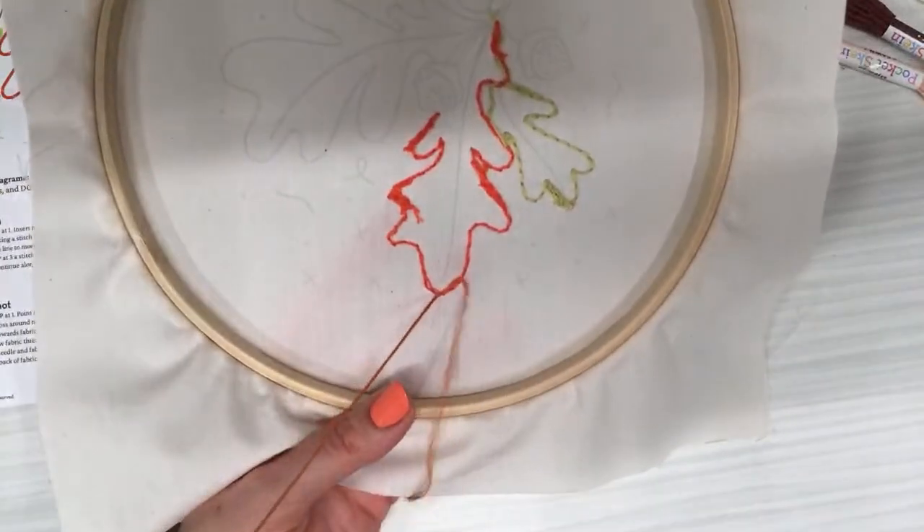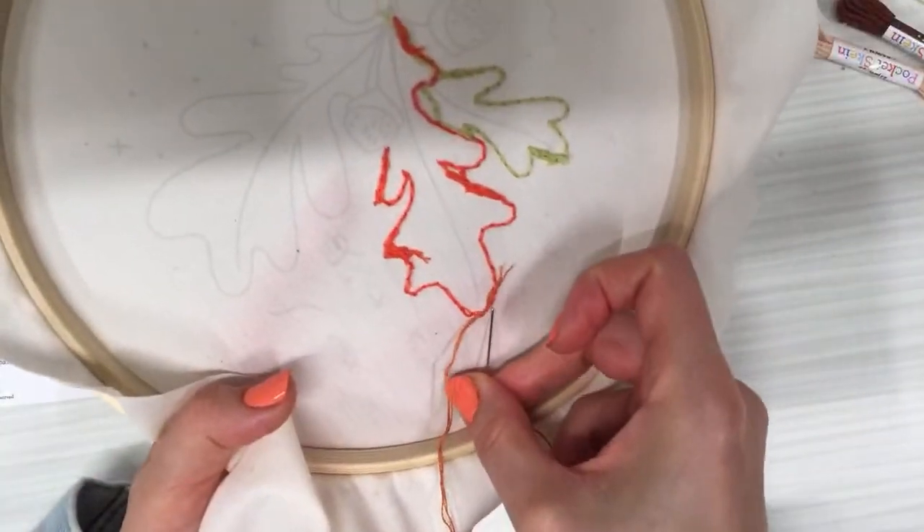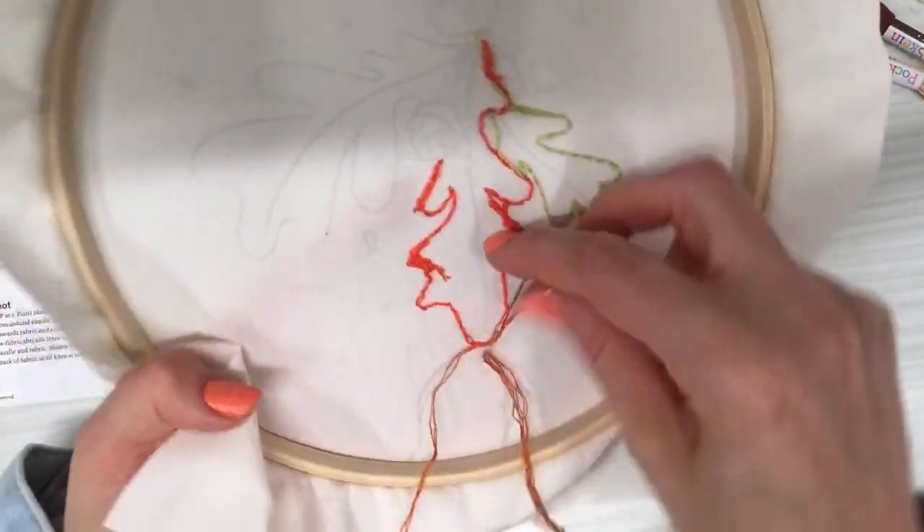I like weaving the ends back and forth about three times.